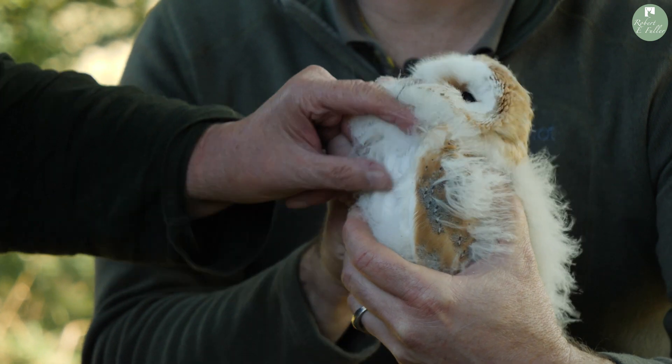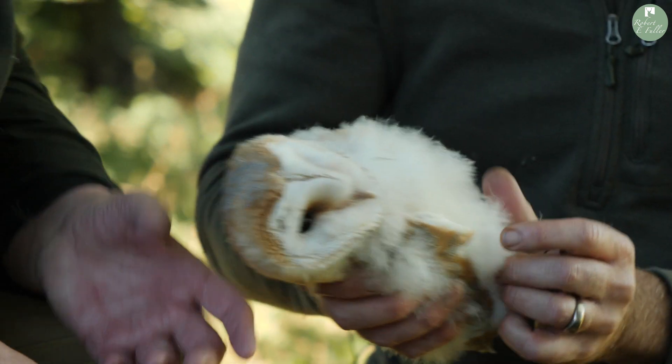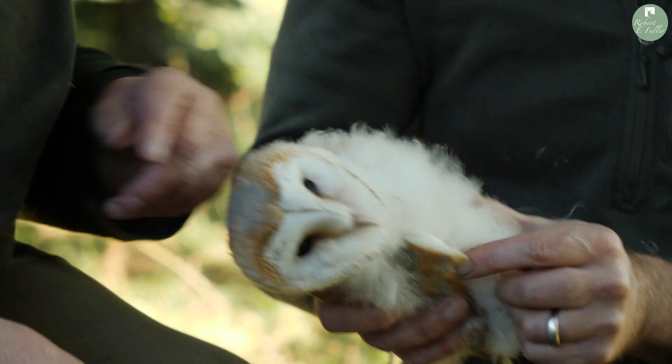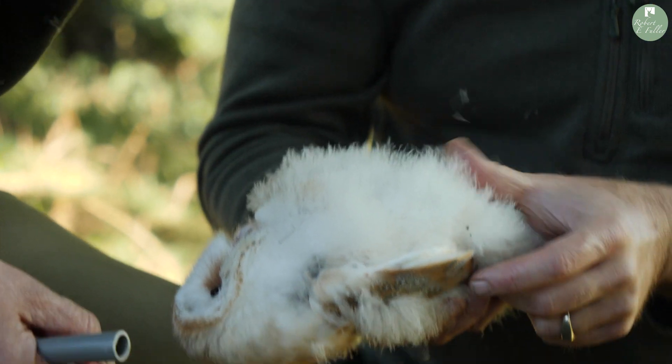We've got this dark fringing around the facial disc but we're a bit off yet. Once all the fluff goes, the females have little sparkles on the chest — and we've got sparkles.